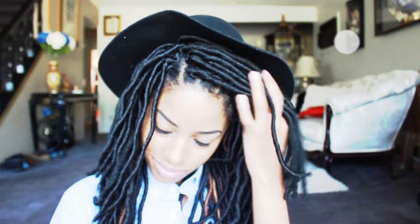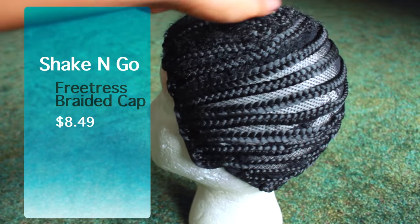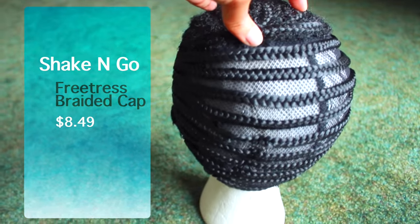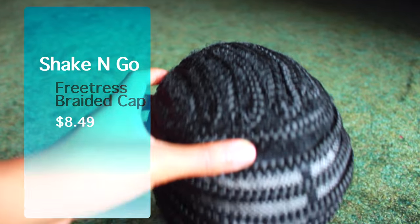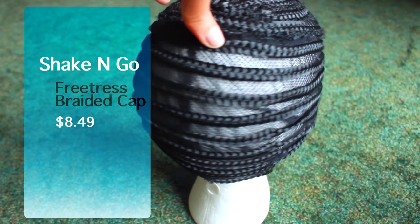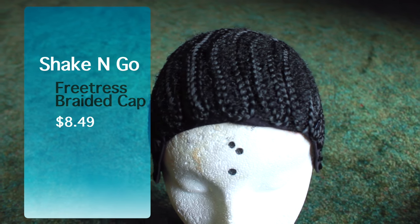Hey guys, what's up and thanks for stopping by my channel Krista Michelle. Today I'm going to show you how I install these 12 inch faux locs on my head. What I'm doing differently is that I'm installing it on a braided cap from Shake and Go. What I love about this cap is that if you're not able to cornrow your own hair or you just want to make crochet braids a lot easier, this cap is awesome.